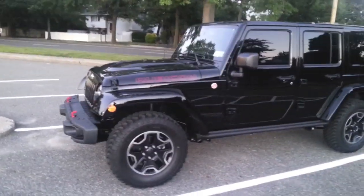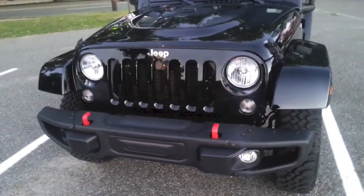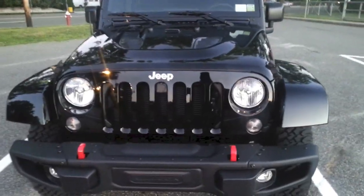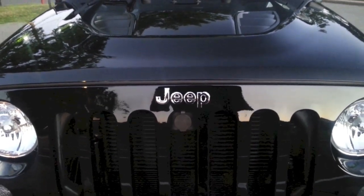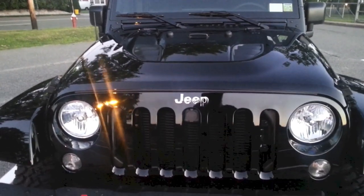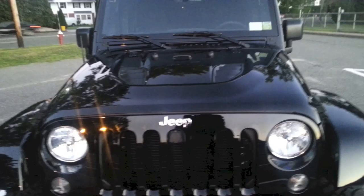Now the Hard Rock Edition has the metal bumpers and it also comes set up for a winch. I'm going to zoom in a little closer — right under the Jeep logo you're going to see a Mopar hood lock. This hood lock gets keyed to your ignition key, so you don't have to carry a separate key and you get the added security so nobody can just go ahead and pop your hood open.